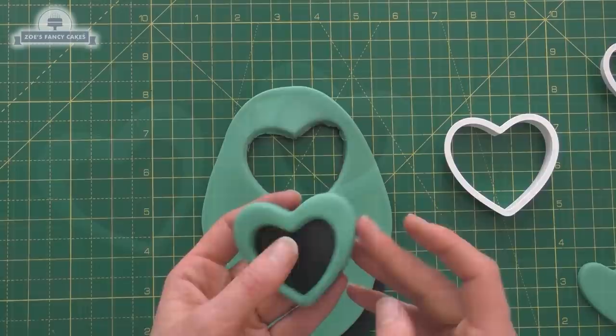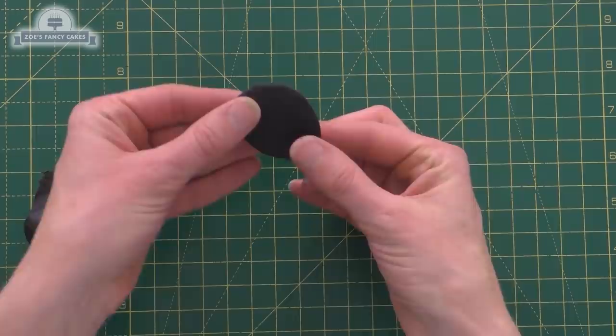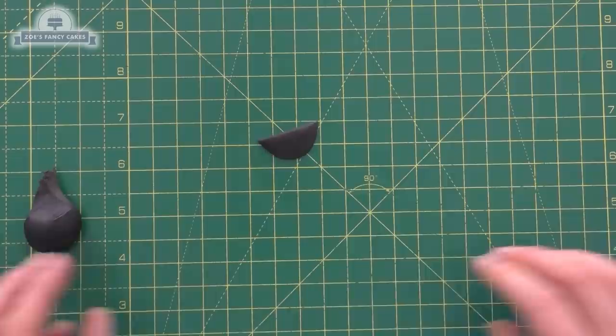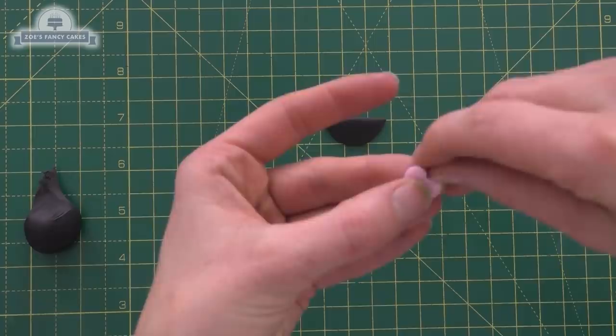Now let's make a little mouth — just a ball squished down, and I only want a semicircle, so I'll cut a little bit off the bottom. Then let's give it a little pink tongue, using some of the pink I've got left over from the cake — a little ball squashed, and then I've just pressed a little indentation down on the top.